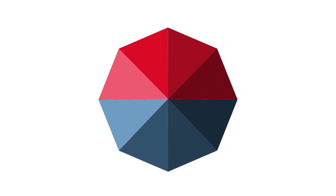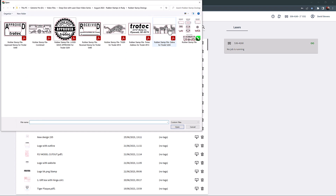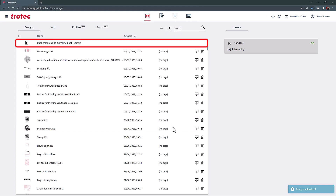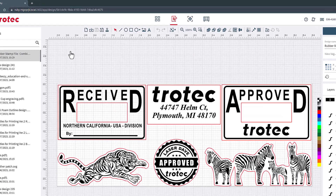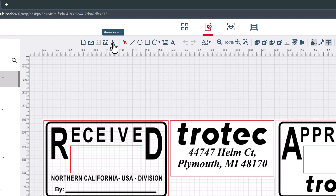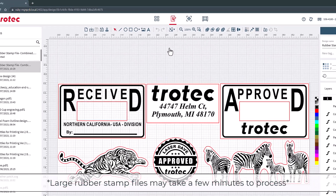Next I will cover running multiple stamps at one time. The only difference is the designs must be first assembled in your graphic design software. After the stamp designs are gathered together and saved, open that combined graphic stamp file into Ruby. Select the file and select Generate Stamp. In this example, the outlines are already in place, so it only needs to be mirrored and generated. Please note that larger files like this may take a few minutes to process.